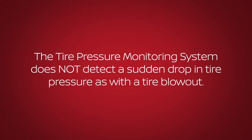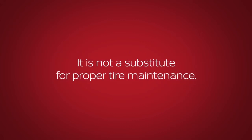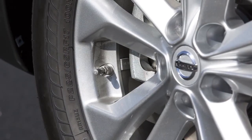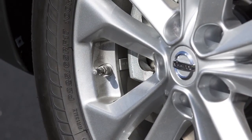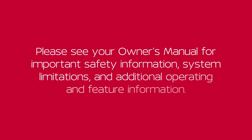The tire pressure monitoring system does not detect a sudden drop in tire pressure such as with a tire blowout, and it is not a substitute for proper tire maintenance. Check the pressure in all tires, including the spare tire, often and always prior to long distance trips. Please see your owner's manual for important safety information, system limitations, and additional operating and feature information.